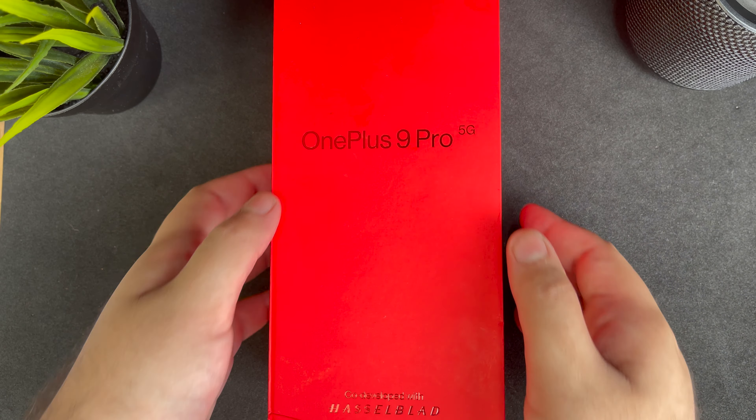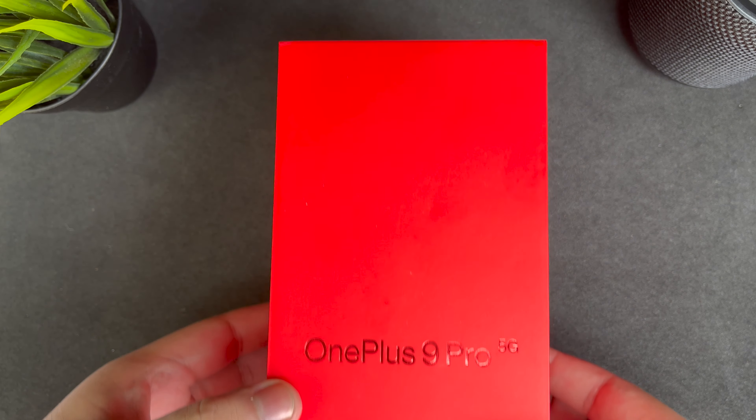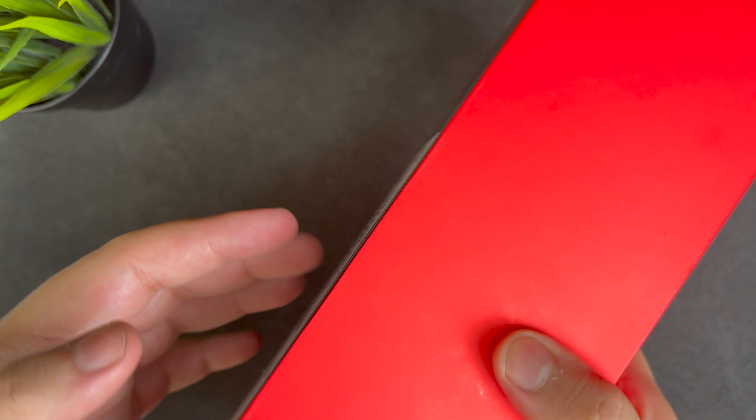Hey guys, welcome to the channel. I finally have my hands on the OnePlus 9 Pro, so today we're going to look at that. Also, I have a short giveaway at the end of the video, so do stay tuned.